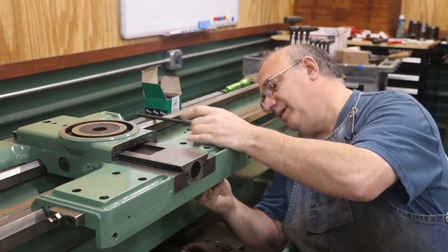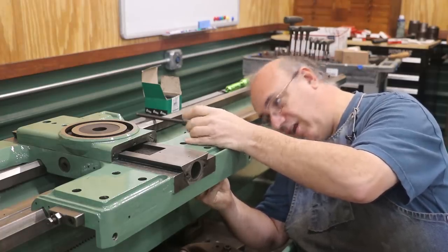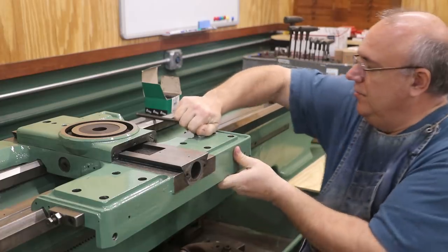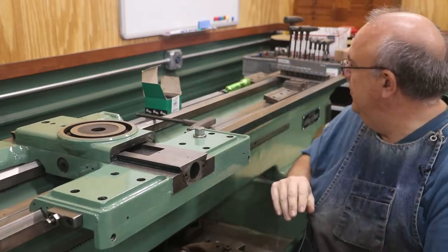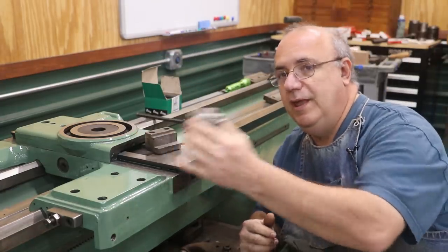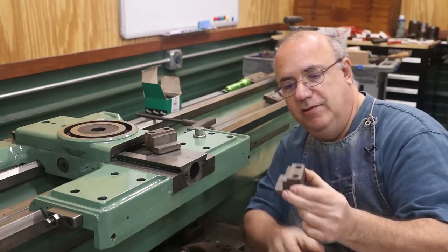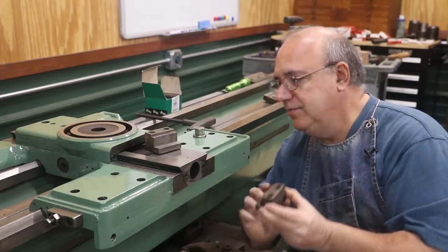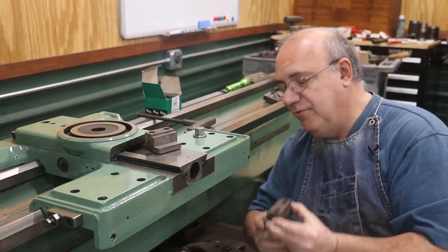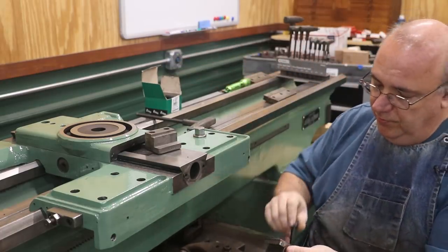I'm going to go ahead and put this in — I'm not going to lock it, but I want to tighten it up just enough. You just put a wrench on there and you can tighten that up; when you do, it locks it in place. In addition to that, there are two additional clamps on the front that go up underneath the bottom. They're not clamping tightly — there's actually a little bit of a gap — but what this does is prevent the saddle from lifting up at all. So I'm going to get some bolts and get up under here and put those in.